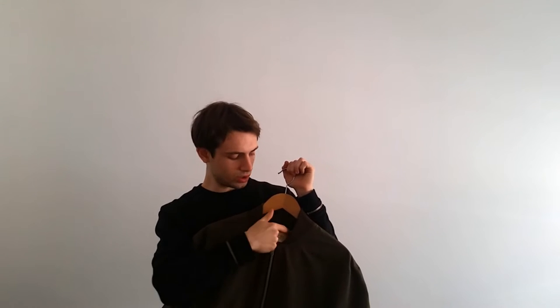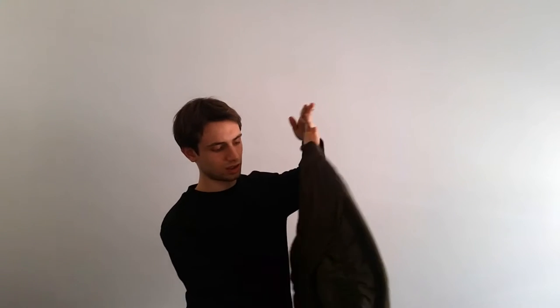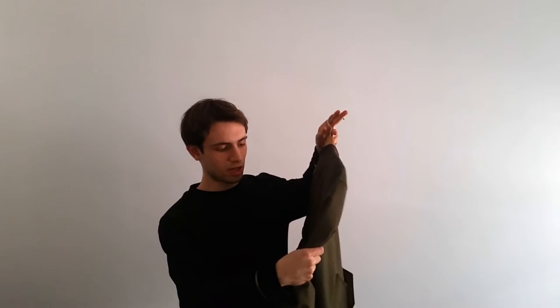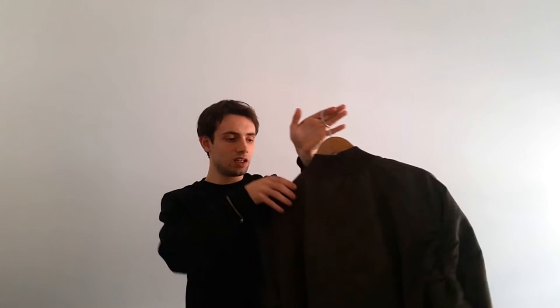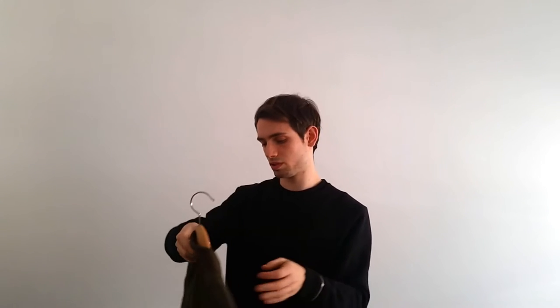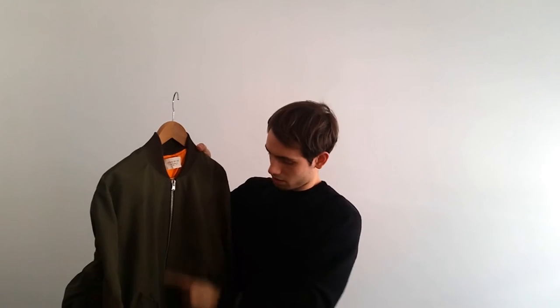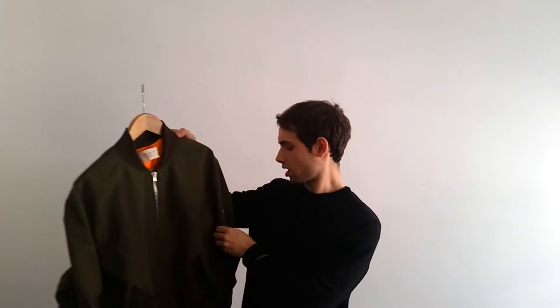It comes in this olive military colorway with an orange lining. The design features puffy sleeves gathered with elastic on the seam — I can say it's exactly like the Raf Simons bombers in terms of design, looseness, and shape. We also have a double slider RIRI titanium zipper from the Swiss zipper maker RIRI.